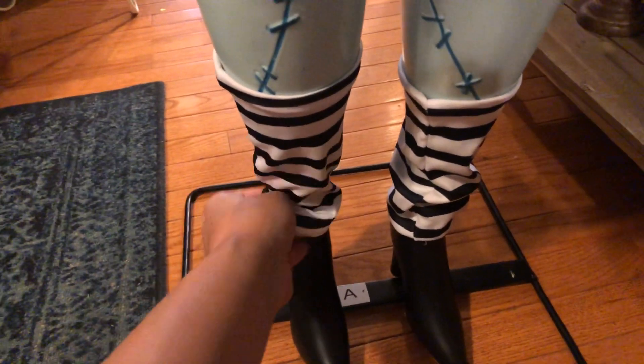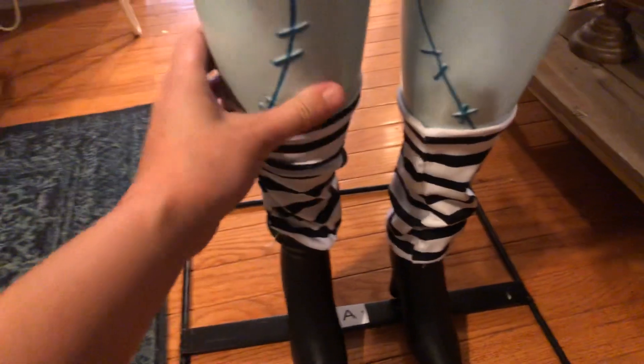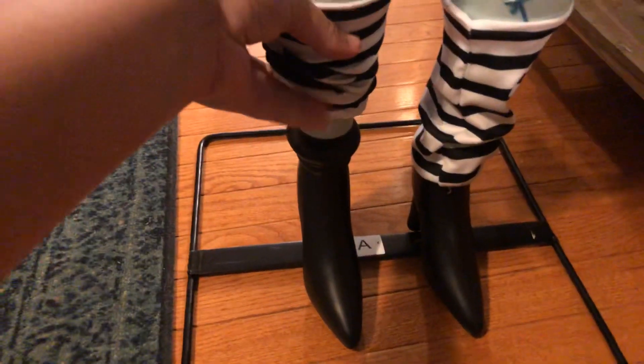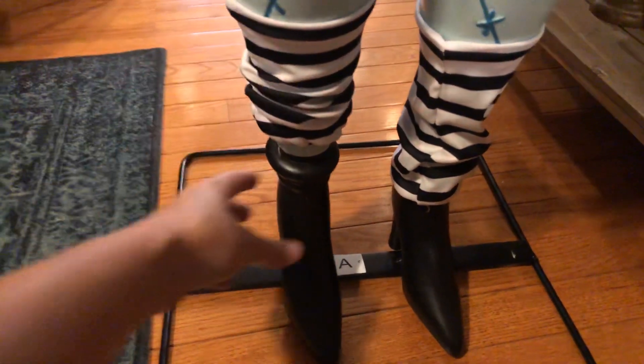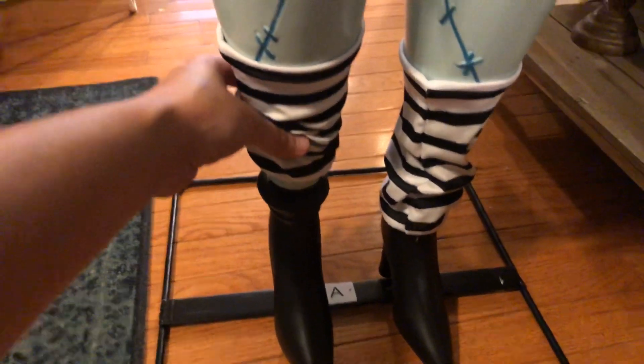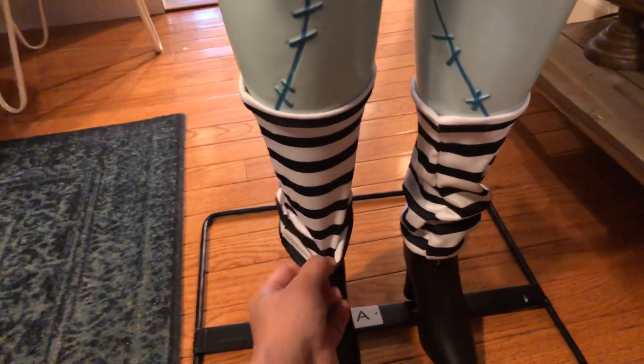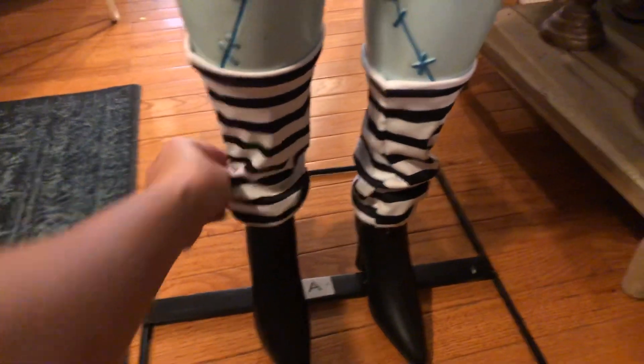These socks right here are separate pieces that you actually have to put on yourself, and there are her feet. Straight out of the box, one of her feet was completely broken off from the leg. Luckily, I was able to just pop it back in, but the glue broke, and they are not supposed to come off — so her foot is broken from her leg.